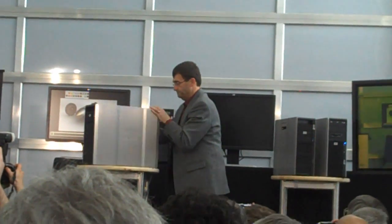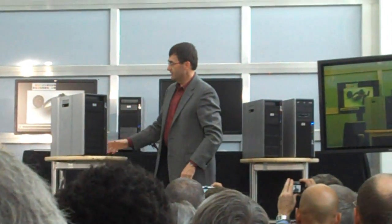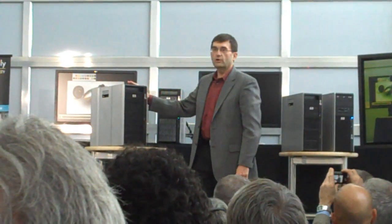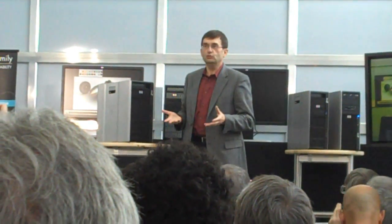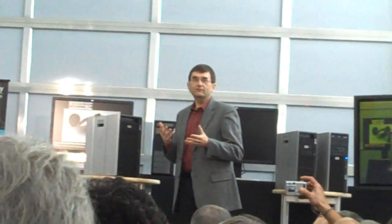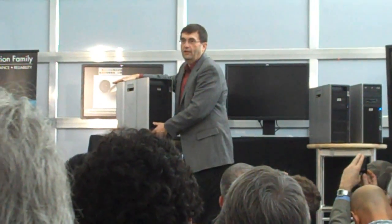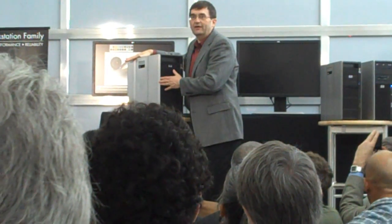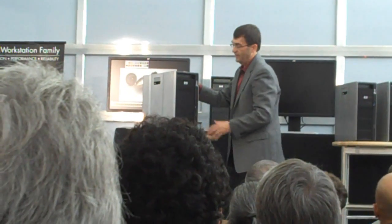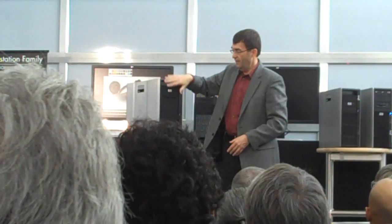Let me put it up here and give you a detailed view of what the product looks like. Working with BMW DesignWorks, we really focused on creating something with a real message — a message of performance, of style, as well as best in class. What you see is something very elegantly and simply designed, with brushed aluminum side panels on both sides, as well as very clean lines on the front of the workstation.